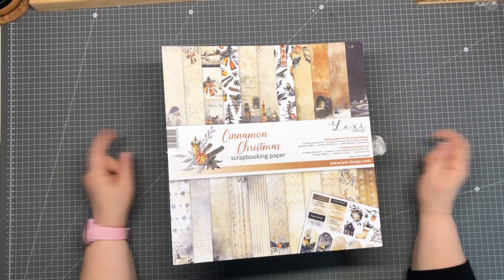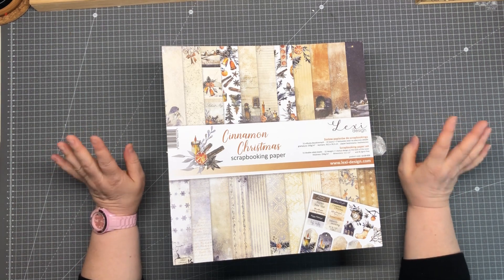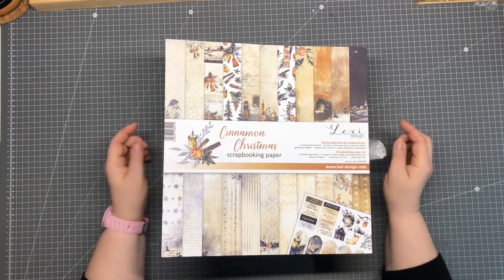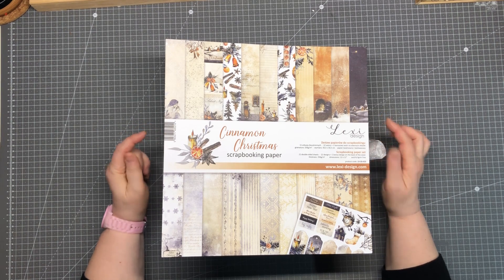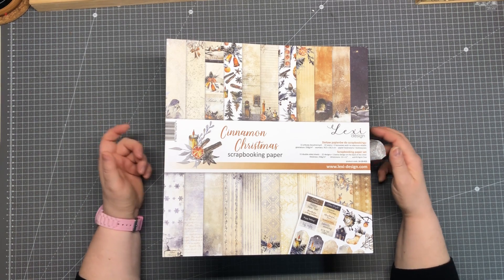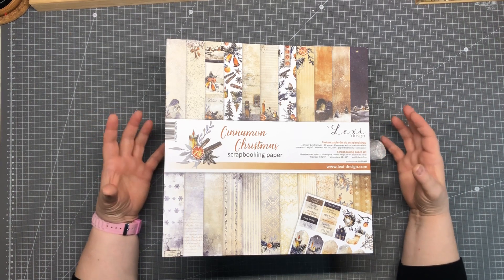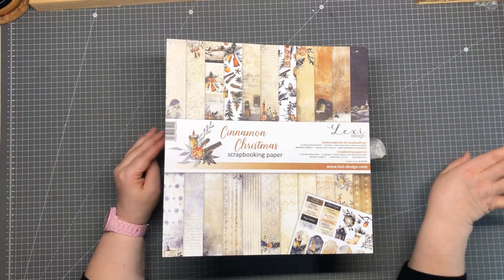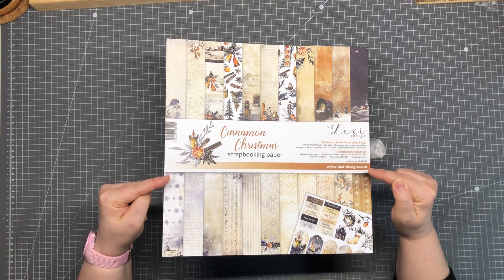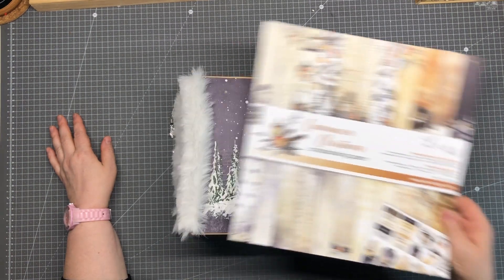Hello and welcome back to my channel. I want to show you my latest project — it's a little bit delayed. It's a Christmas album made with a beautiful paper collection from Lexi Design called Cinnamon Christmas. I've had this one for a long time and every year I'd take it out of my stash thinking I'd do an album, but then another beautiful paper would catch my eye and I'd put it back. But this year it is the time to use this beautiful paper, and the end result looks like this.